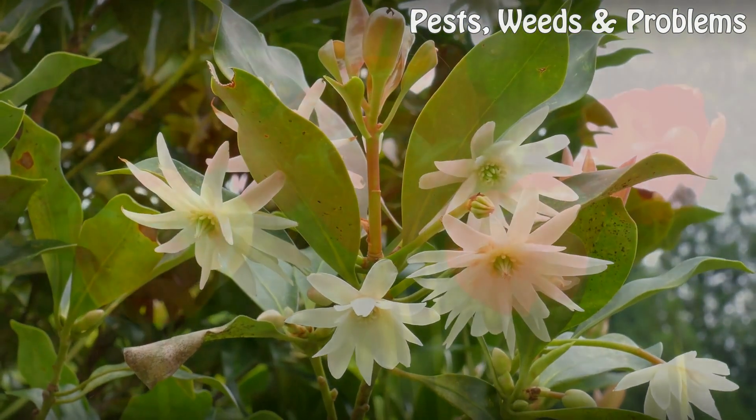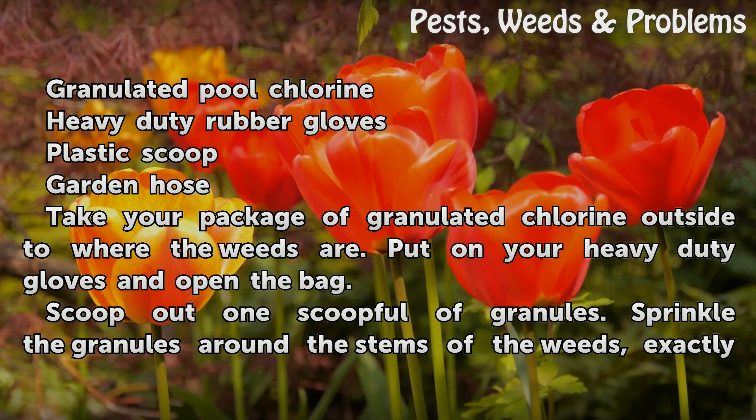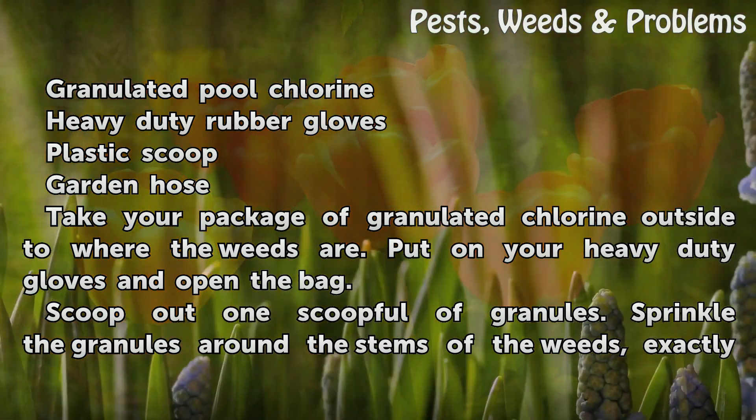Things You'll Need: Granulated Pool Chlorine, Heavy Duty Rubber Gloves, Plastic Scoop, Garden Hose. Take your package of granulated chlorine outside to where the weeds are.